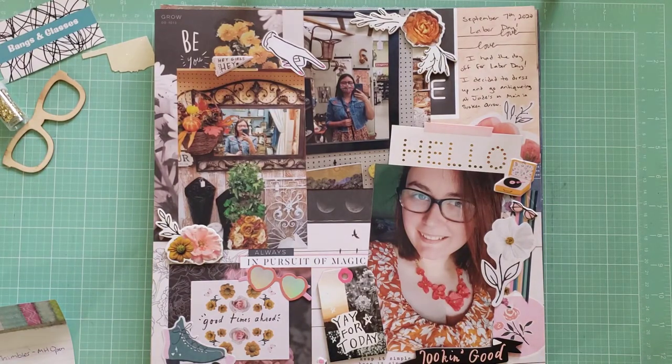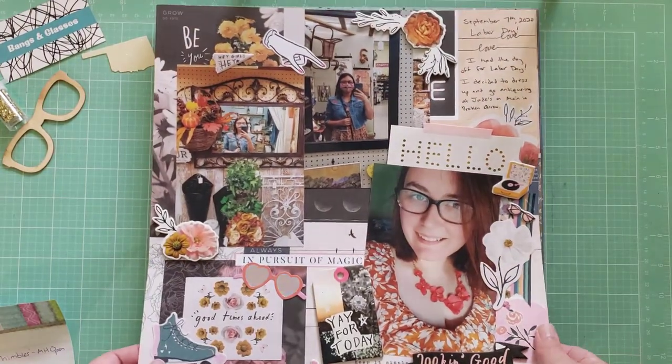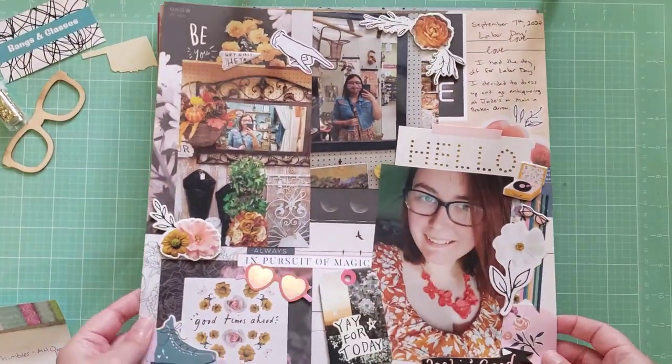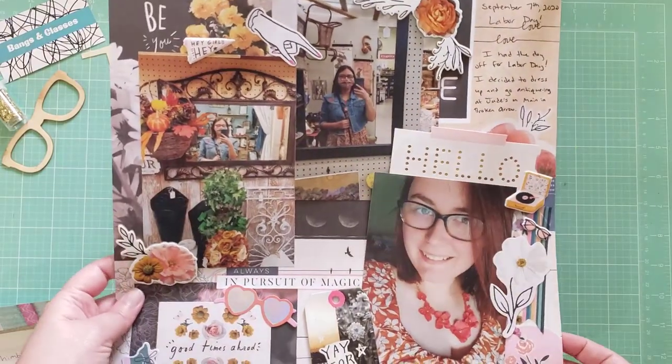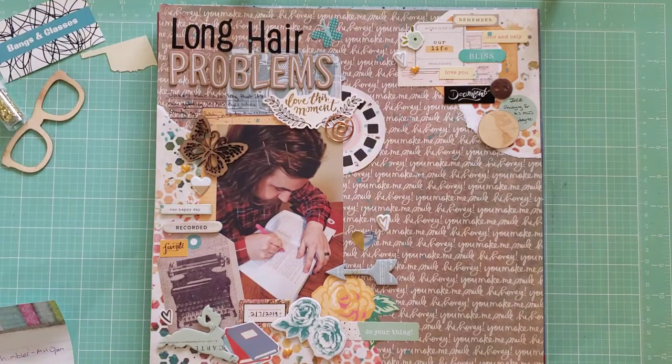Next we have this layout, which is kind of hard to read — it's very busy. I used the collage paper from Crate Paper Wild Heart. These are some photos from Labor Day; I just went to an antique store and dressed up, celebrating Labor Day by doing some of my favorite things. I was really excited to break into this collection — I hadn't used a lot of it yet. This is what the paper looks like on the back, and I really like how that came out even though it's very busy.